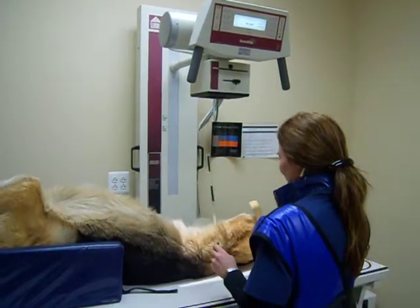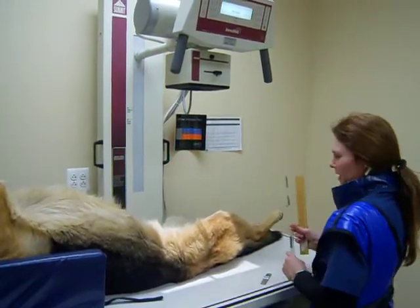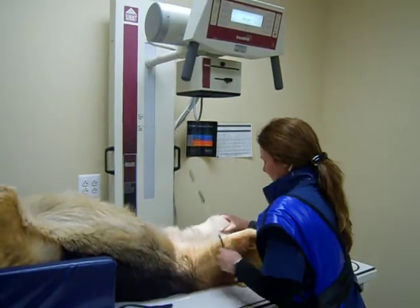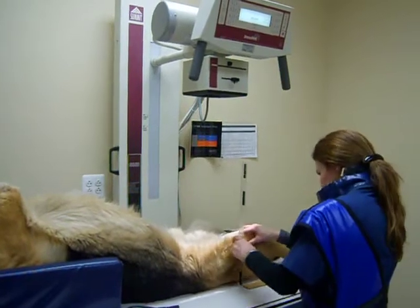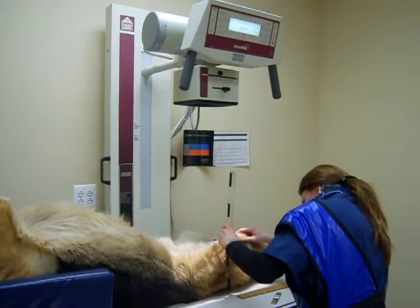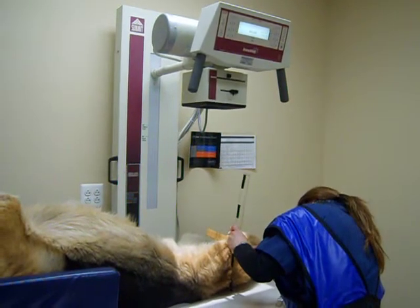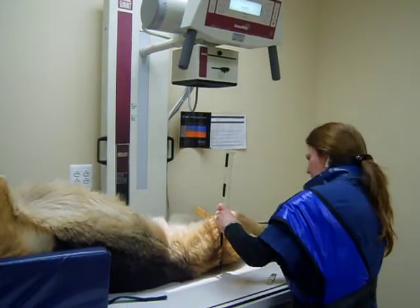I'm going to show how to measure and position for a pelvic evaluation for hip dysplasia. First of all, I want to measure from the mid-femoral region, and we're measuring 15 centimetres.